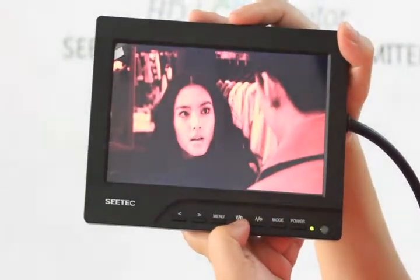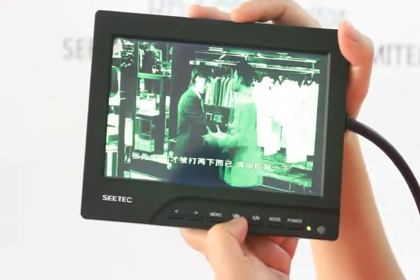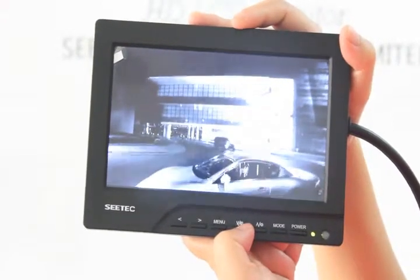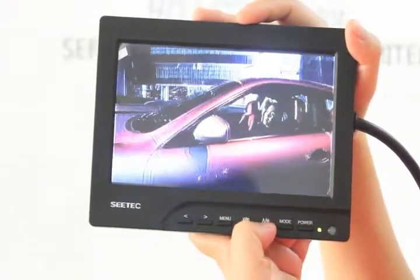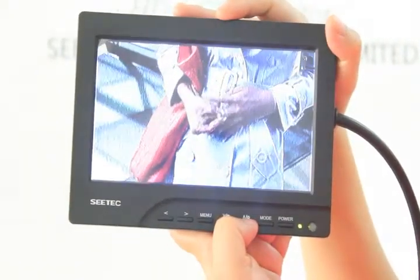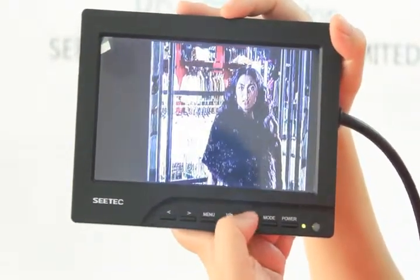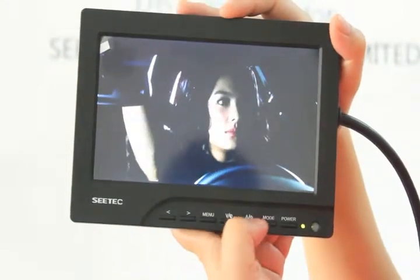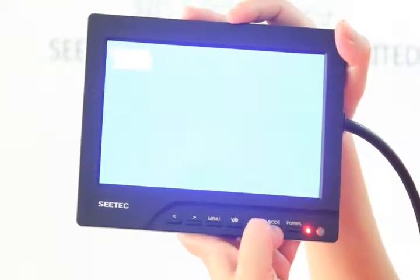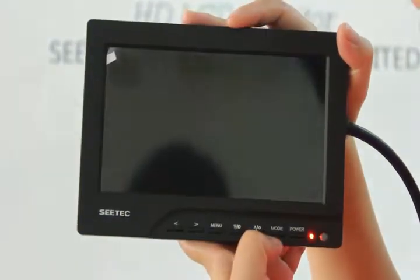And this one is the check field. It supports VGA, AV1, AV2, and HDMI.